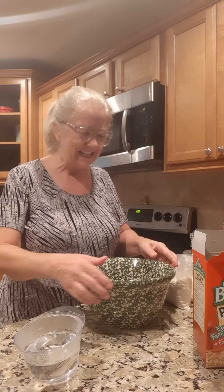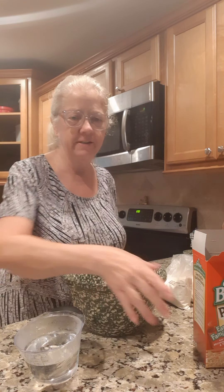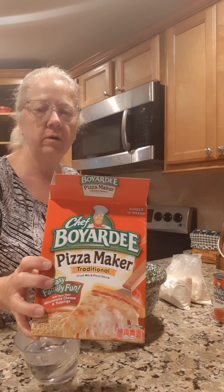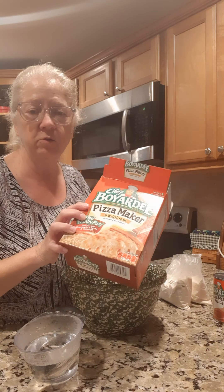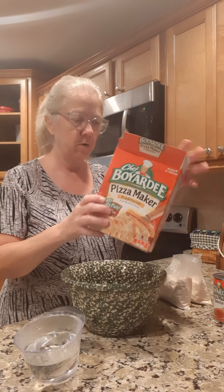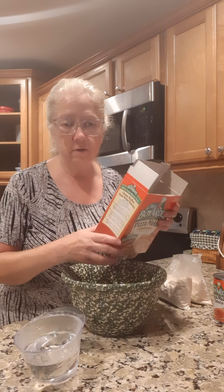Hey everybody, tonight it's Friday night and we're gonna have a little pizza fun. We're gonna make a Chef Boyardee pizza — they had these when we were kids and it's always been a favorite of mine. My husband loves them too, and since y'all know I live in the country, nobody delivers pizza out here, so we're gonna make our own.